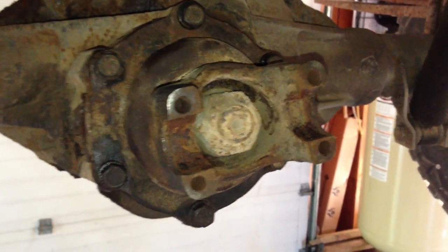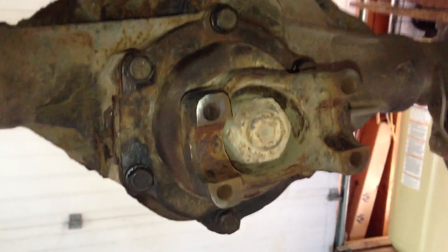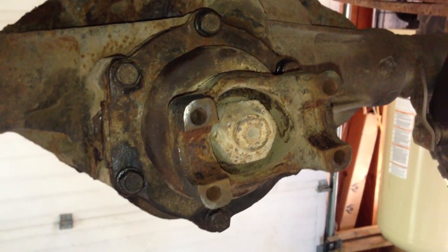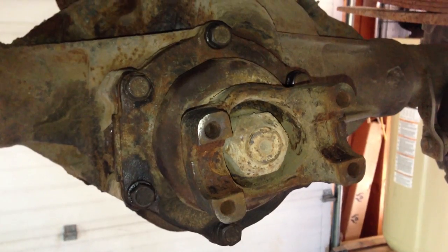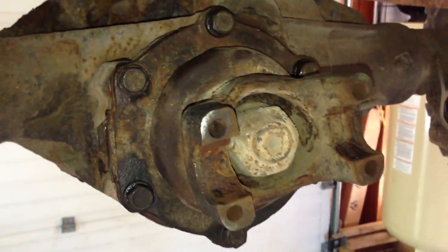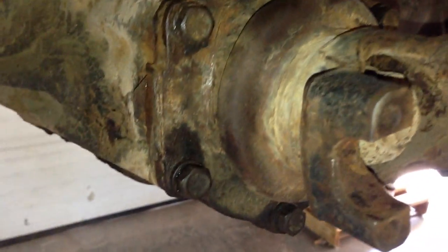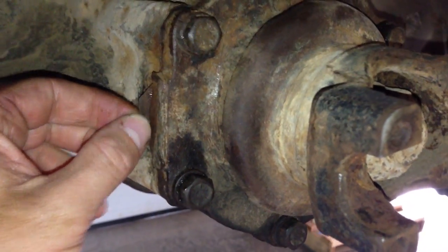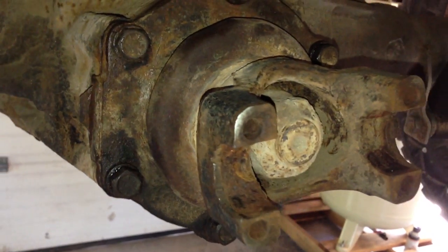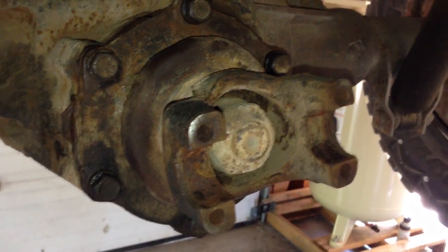After you get the drive shaft off, this is what it looks like. Don't mess with the center pinion nut — for our purposes we don't want to take that off and mess with all the shim setup. Just remove the six carrier bolts around. Make sure you mark it with a marker or a punch so that you know which direction to get it back in. There are also shims — here's one on mine — and it's very important to get that back in there when you put it back together. Don't bend it up; make sure everything's clean.